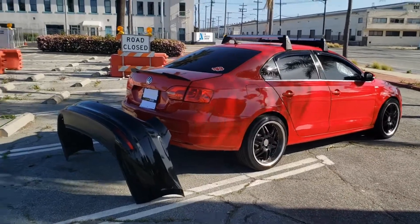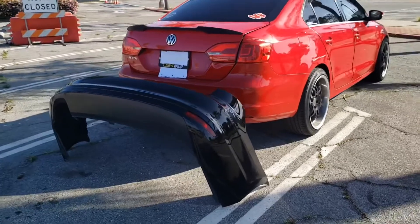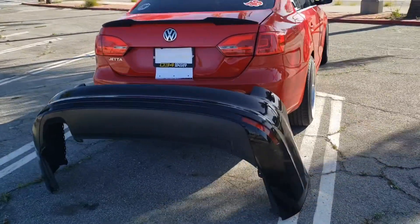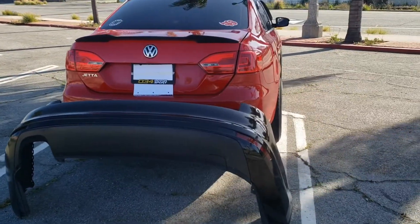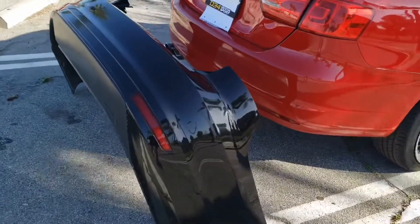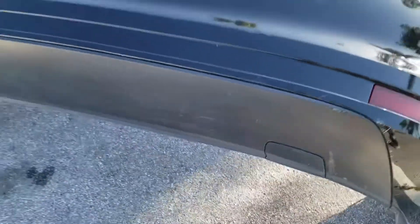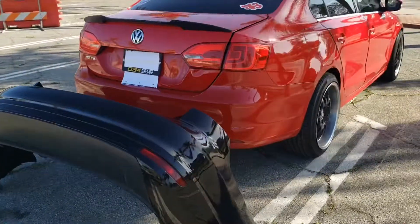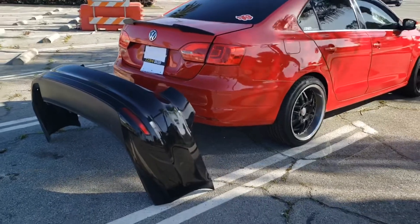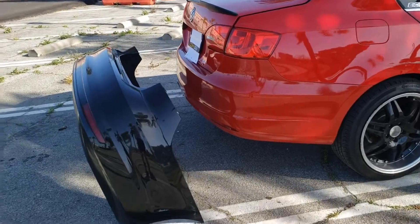What's up YouTube, we're at San Pedro today. We're gonna be installing a 2014 GLI bumper on my 2013 2.5 SE model. The main difference on these two bumpers besides color is gonna be trim — the black one comes with the rear valence, the original does not. All you're gonna need is a T25 and T20 torque bit. Let me show you how to remove this one and install a new one. Let's get started.